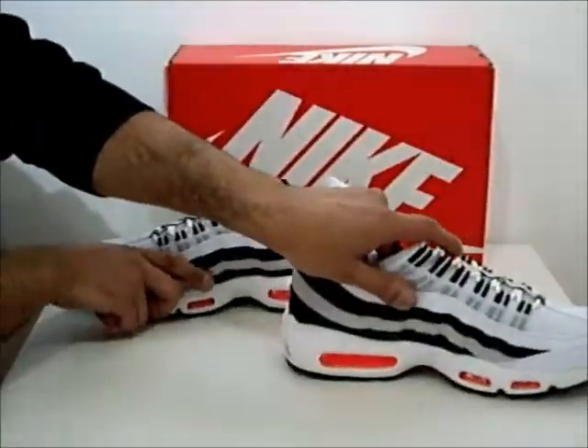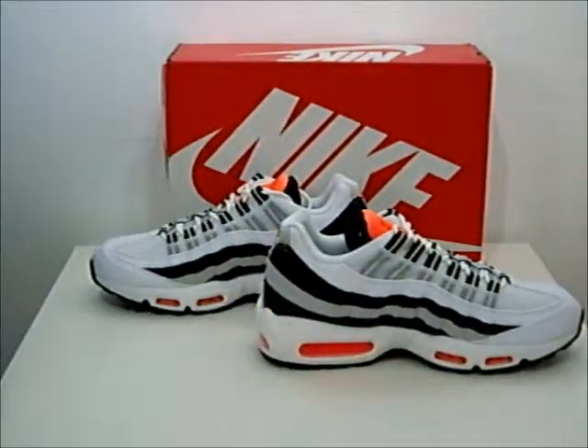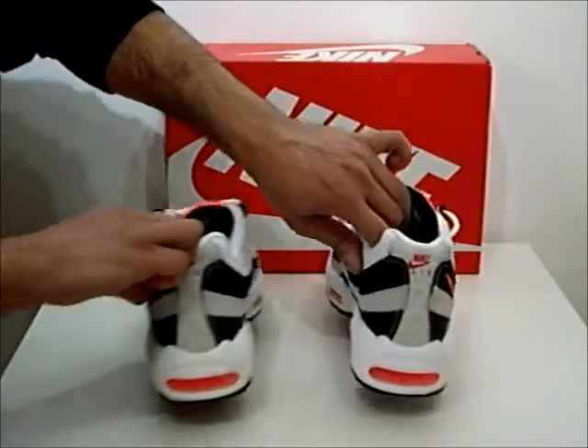I'm just going to show you the inside of that so you get a better look on the inside. And lastly, the back end.